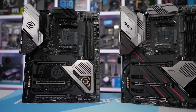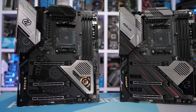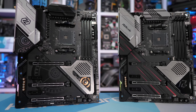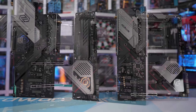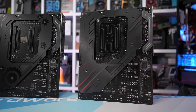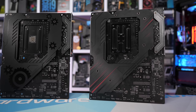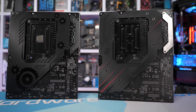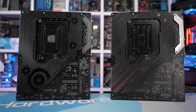As for cooling, ASRock has strapped on a pretty basic looking pair of aluminium heatsinks, which are connected by a single 6mm nickel-plated copper heat pipe. The heatsinks are fixed into place using four screws, which go through a backplate on the rear side of the board. Sadly though, the backplate doesn't actually do anything — it's not connected to the PCB using thermal pads, so it doesn't help suck away any built-up heat on the backside of the board. Overall though, a solid looking X570 motherboard.